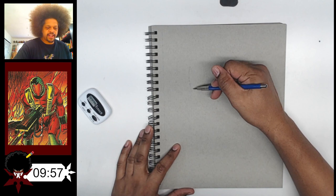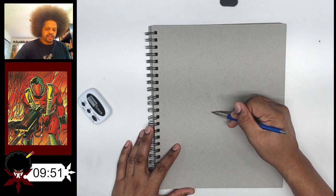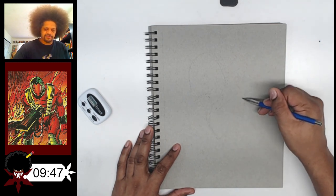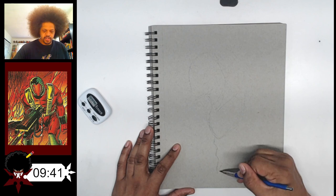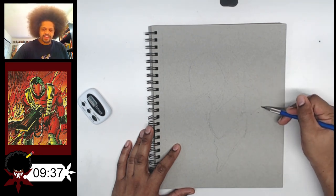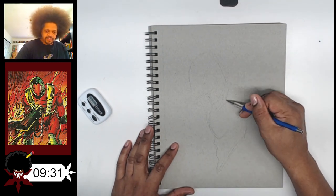Alright, so one thing that I'm realizing is that I keep drawing these characters rather low on the page. So I'm going to try and draw this one a bit higher. But what I've realized is that when I draw them higher I draw them bigger. It's not necessarily a bad thing, but yeah. Alright so for this one we're going to start down here.